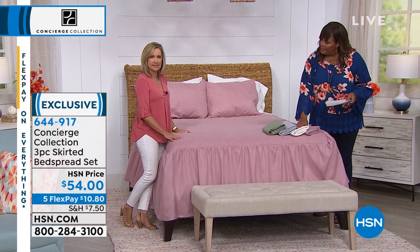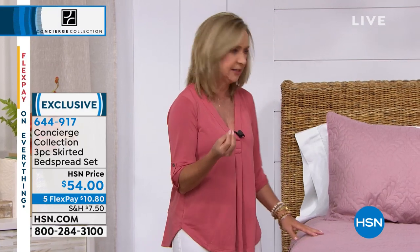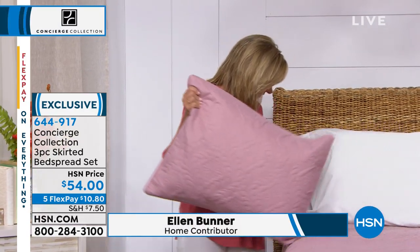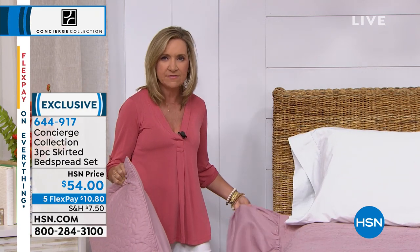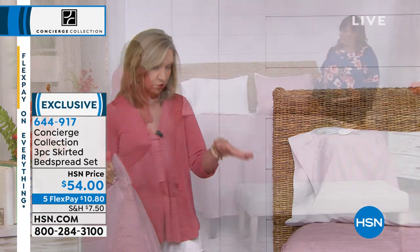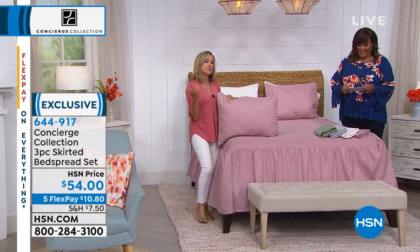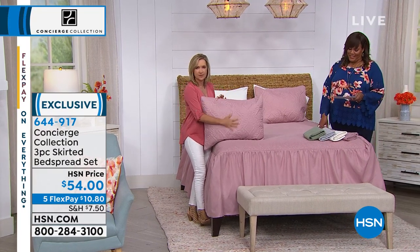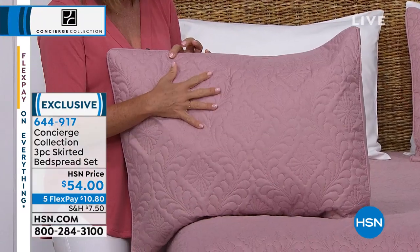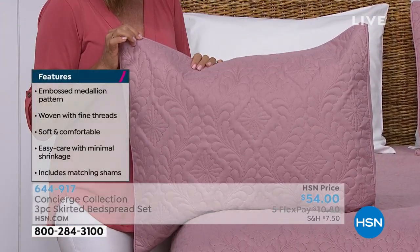We have a lot of requests for bedspreads, and what we did with this one is we gave you almost the feel of a coverlet. It's very lightweight. It has a lot of embossing on the surface, and then we skirted it and piped it all the way around. You don't need a bed skirt necessarily — this goes all the way down. We included the shams, and they echo that same embossing you see on the top of the bedspread, with that piping detail around the edge.